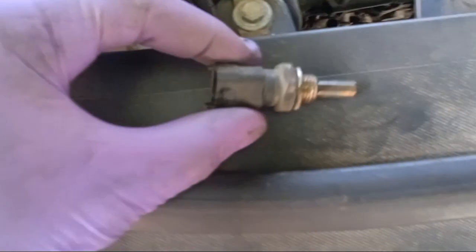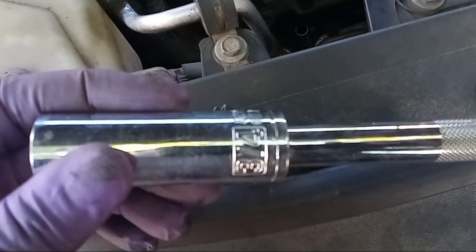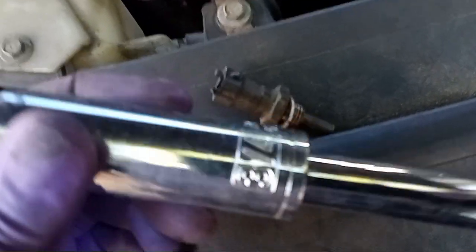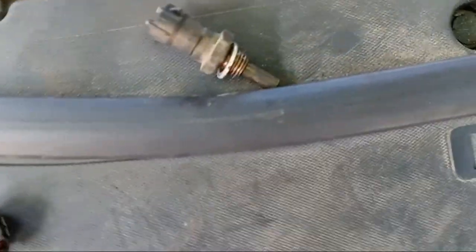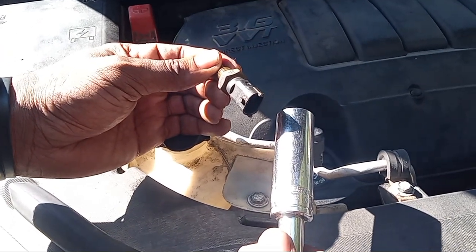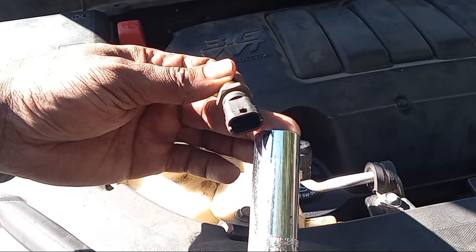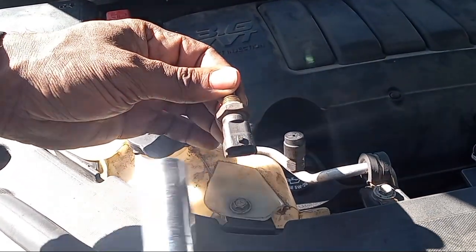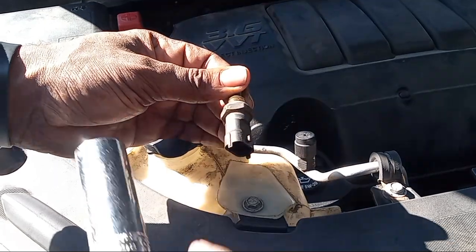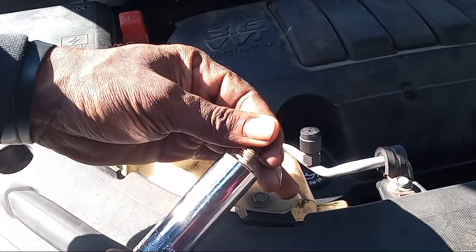On this vehicle — I think it's a 2011 Chevy Traverse — I used a three-fourths socket to get this out. You're going to need a deep well socket, because you have to be able to go over the head of the sensor where you plug in. This is a three-fourths deep well — what you want is the deep well to be long enough to go over top of the head of the sensor and reach down to the bolt part, just like that.